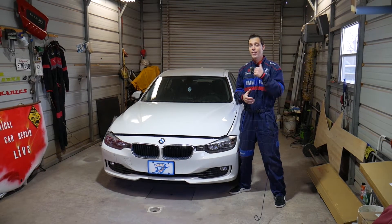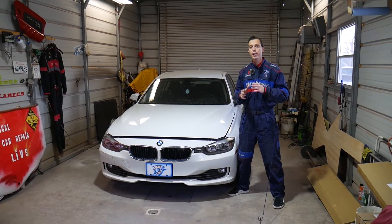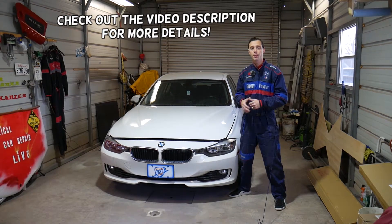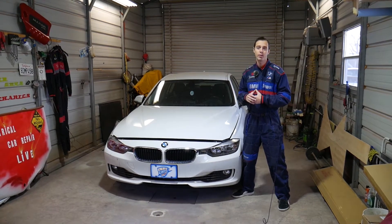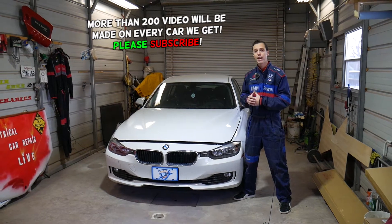Hey guys, welcome back to World Mechanics. Thank you for watching and subscribing. In today's video, we're going to share where the serpentine belt tensioner is located and how to release the serpentine belt on BMW 3 and 4 Series. As you know, BMW 3 and 4 Series share the same platform and the same engine — it's practically the same vehicle.